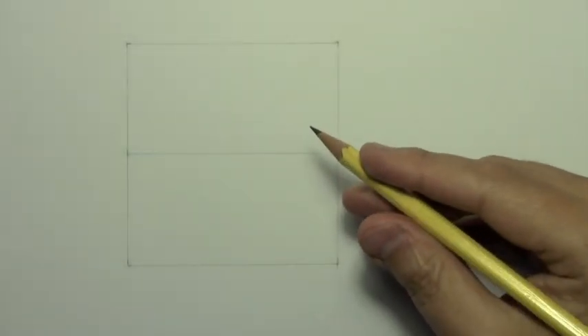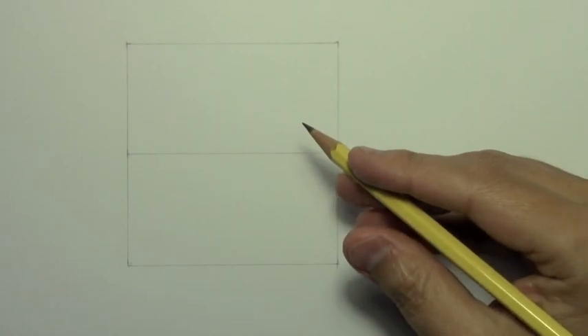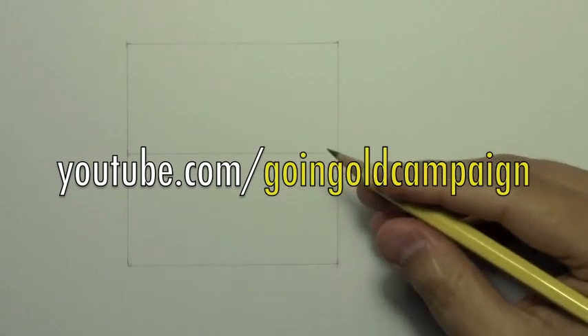Hey there everybody, it's Mark Crilley. I'm back with another How to Draw video. Before I get into the actual lesson, I want to let you know that this video is part of a campaign called the Goin' Gold campaign, spreading the word about the fact that September is Childhood Cancer Awareness Month.